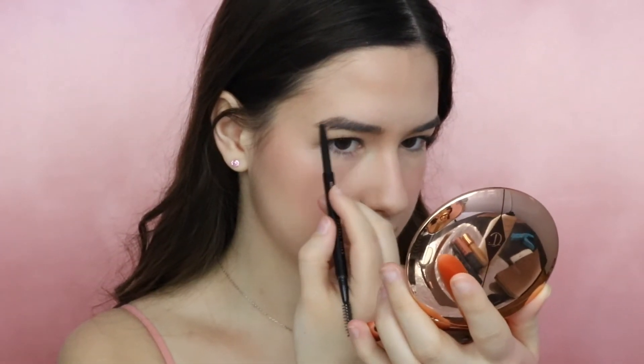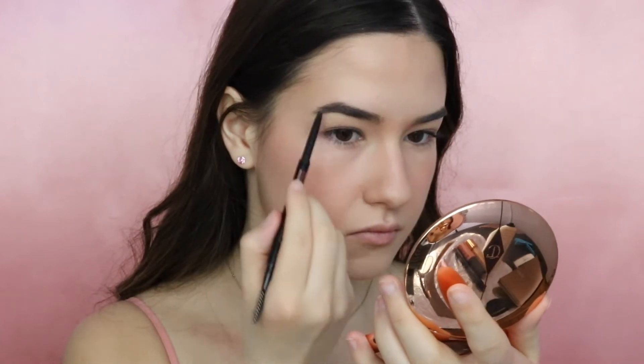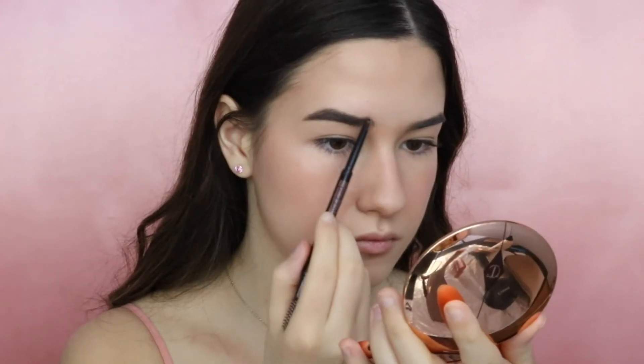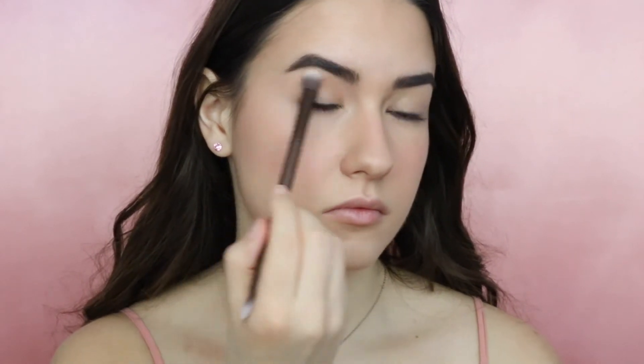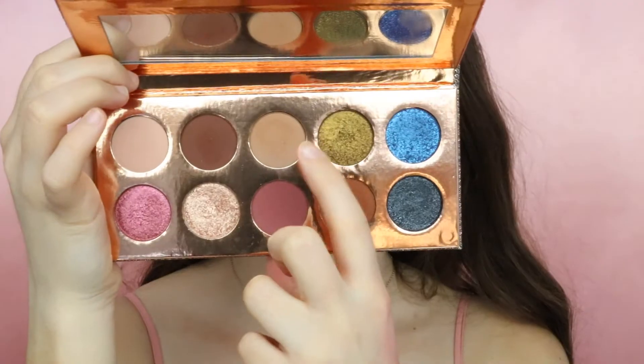Now I will be moving on to brows and I'm using the Anastasia Brow Wiz. Moving on to the eyes, I will be using the Fricktion palette and I'm taking the shade Basic and applying it to my crease. I will also take the shade Necessary and apply it to the outer part of my eyes and blend it into the crease and a little bit underneath the eyes as well.